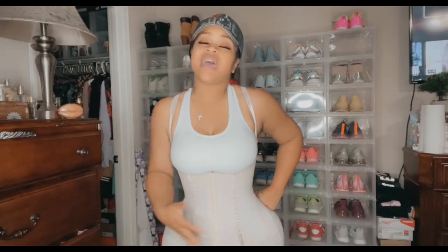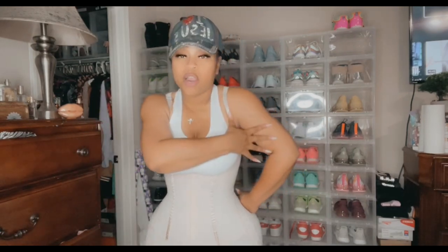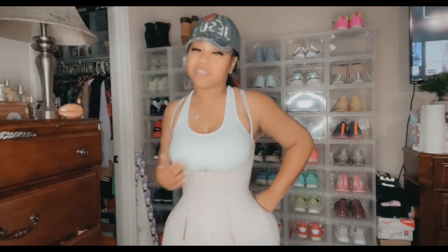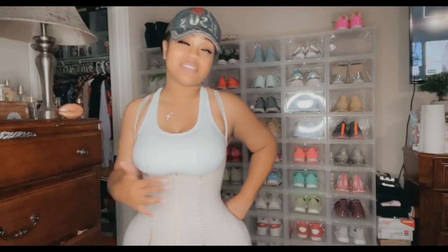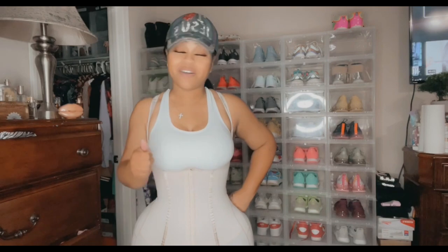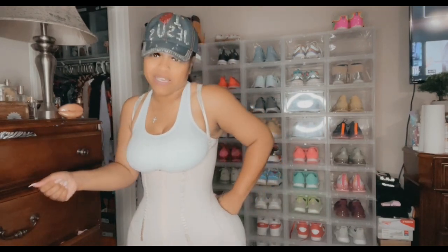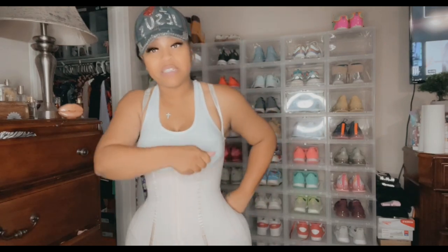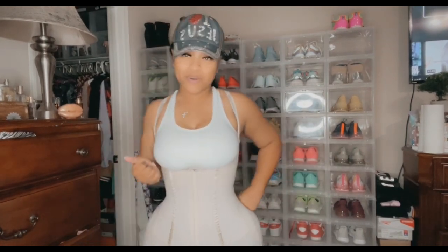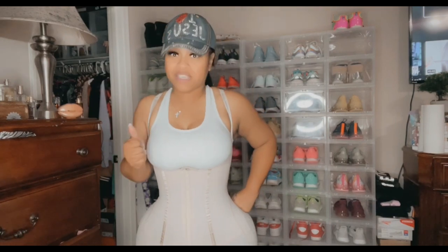I did not include any on here that covers the arms. If you are getting your arms done, Snatch Bands does have garments for that as well. But these are the new garments that I truly love from Snatch Bands. Everybody can use my code BossLady7 — that's the number seven. I am an affiliate for Snatch Bands, but don't get it wrong — I wore Snatch Bands before I became an affiliate. These thigh highs are actually really, really good, and that's why I became an affiliate, so you guys can have a discount.